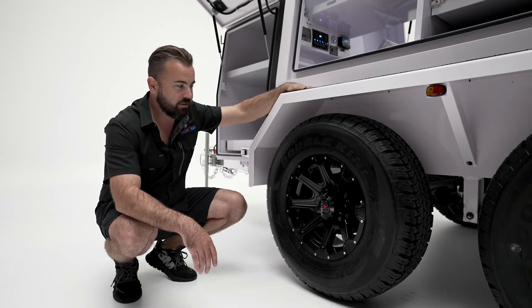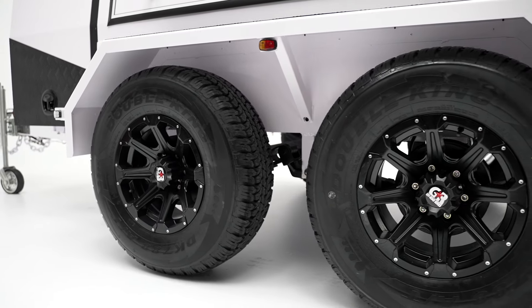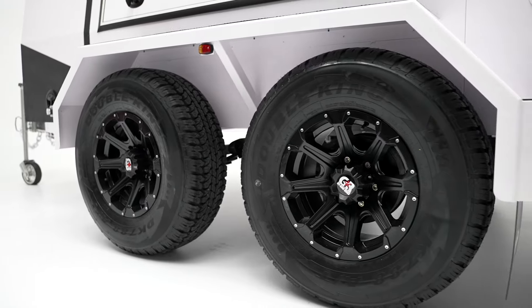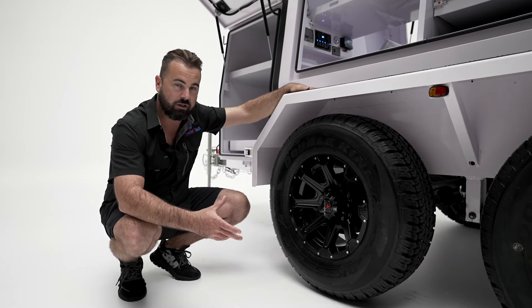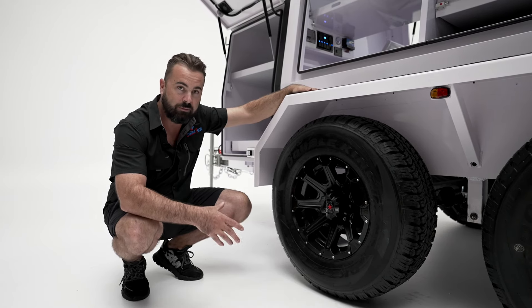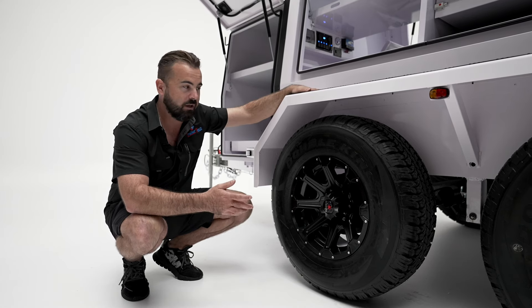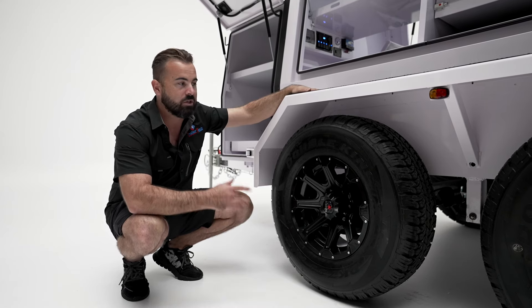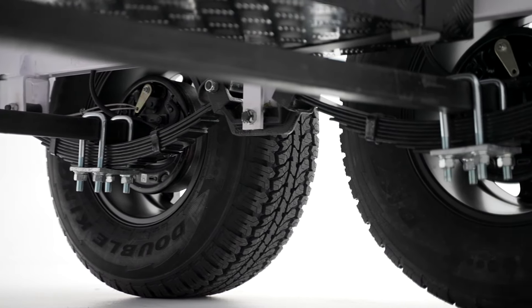Down to the wheels and tires — we have a 16 inch alloy wheel and the tire is a 265/75/16 light truck tire, basically a 31 inch tire, so it's quite a beefy wheel and tire package. It's mated to a Land Cruiser hub with a 12 inch electric brake on every wheel and a 50 mil solid axle. The suspension is three and a half ton rated leaf springs with a roller rocker assembly.